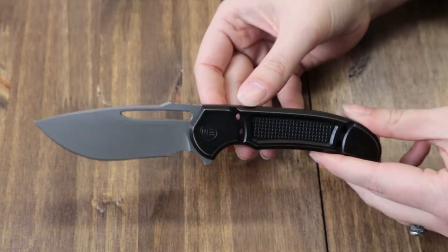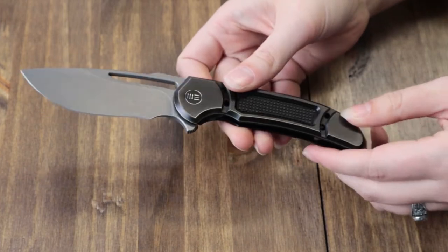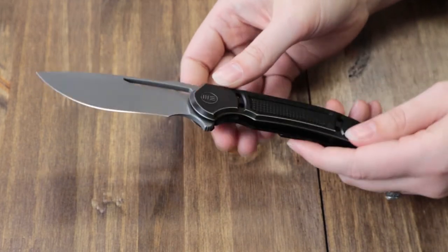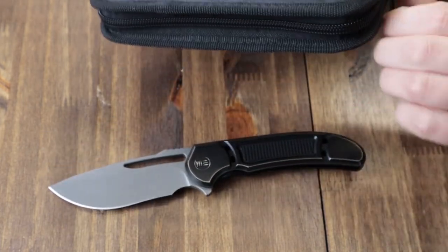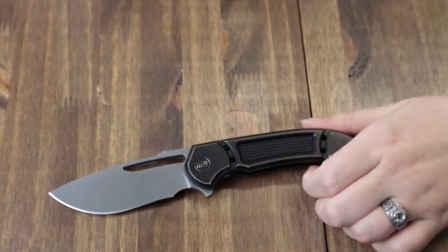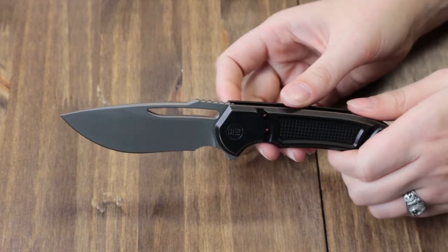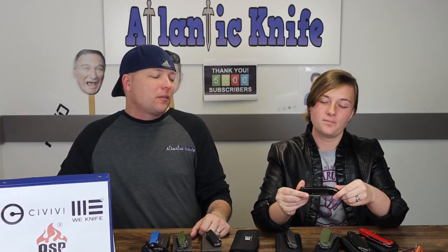The handle, screws, pivot cap, backspacer, and tip-up right-carry pocket clip are all made of 6Al4V titanium with an antique bronze wash finish. It comes with a zippered case and the cleaning cloth. And it was designed by Ferrum Forge Knife Works.